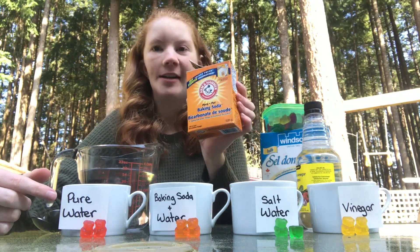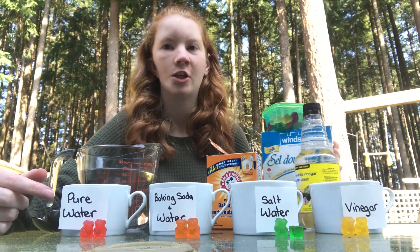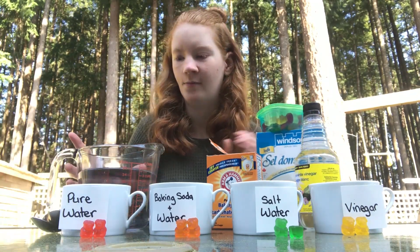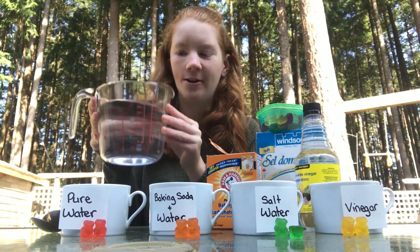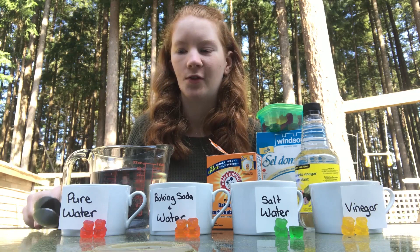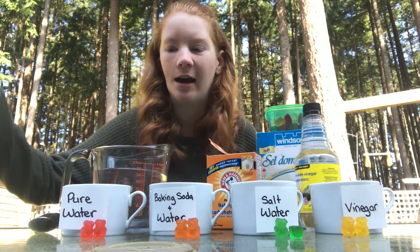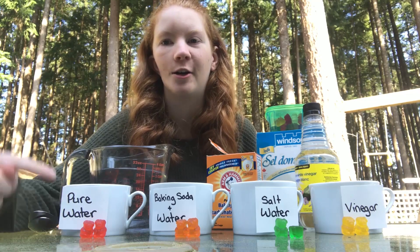That being said, you're going to need baking soda, vinegar, salt, and a big thing of water that I'm going to pour in, two spoons for mixing, and gummy bears. I recommend that you have the same color gummy bear per solution.